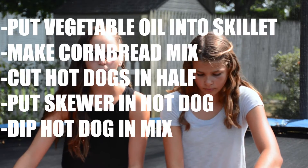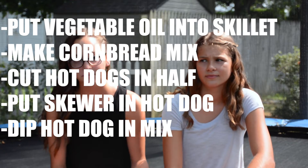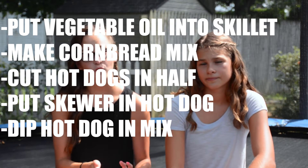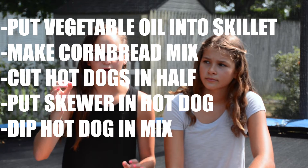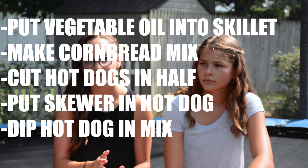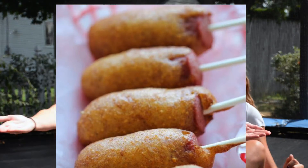The third recipe is called mini corn dogs and it's really simple. Get a skillet or a Dutch oven and heat up vegetable oil inside. You can start your cornbread recipe from scratch or get it in a box for quicker prep. Cut hot dogs in half, put a skewer or little stick in each one, dip the hot dogs in the batter making sure they're all covered, then put four or five into your skillet — it'll take about two to three minutes to cook. When you're done, put them on a plate lined with paper towels so that will soak up the oil and grease. Here's the finished product.